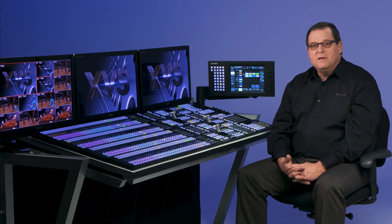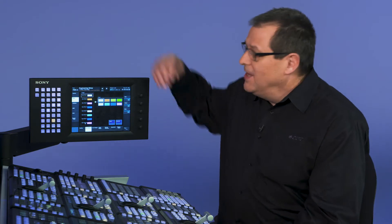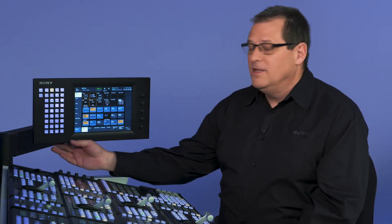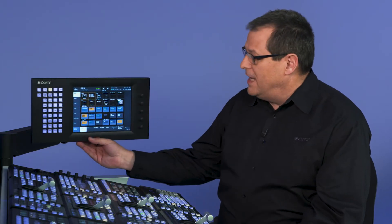The cross-point pad comes with 14 pages of highly programmable buttons. The new and improved Sony menu panel has its own onboard CPU, but the menu tree is exactly the same as our MVS line, so any operator can come from MVS to XVS with no problems. The new menu also has its own USB port and its own onboard SSD drive to save all your show files.